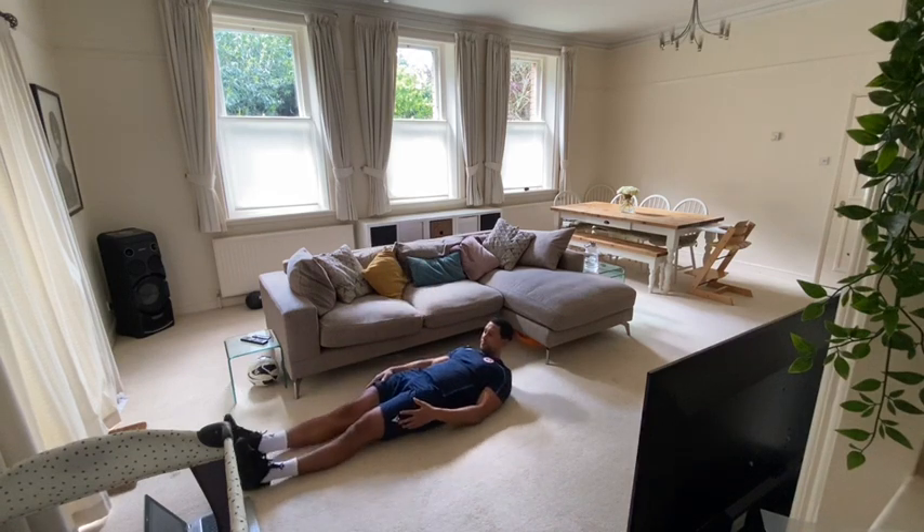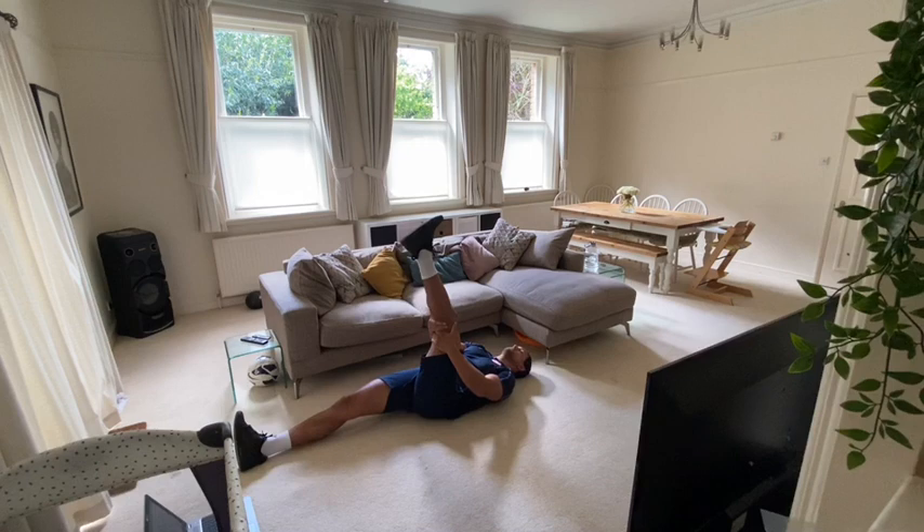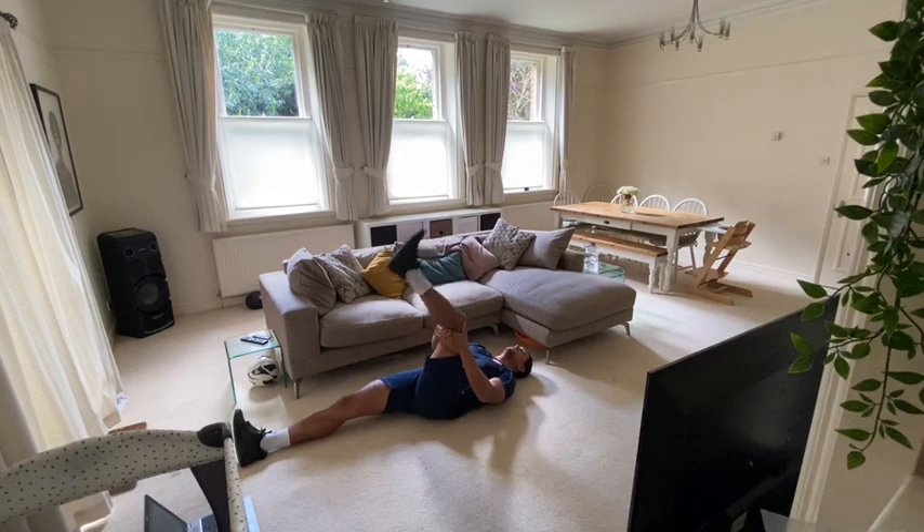And change over. So again, one leg straight, the other leg comes up. 15 seconds.